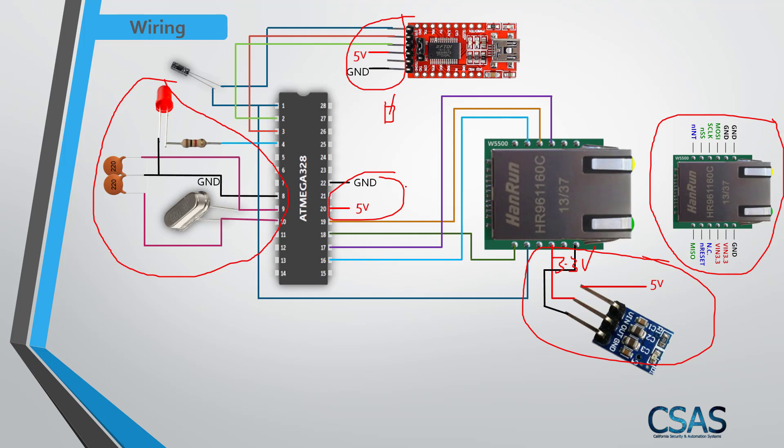When programming, don't power the chip from the main 5 volt supply while the FTDI is connected — your program may not upload correctly. Disconnect the main 5 volt and ground, then program via the FTDI. Also, if you have an FTDI module like this one, make sure your jumper is set to 5 volt, not 3.3 volt.